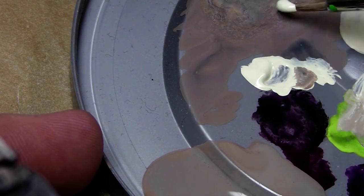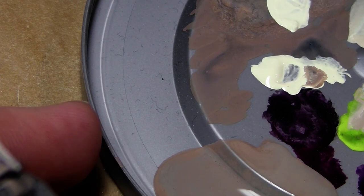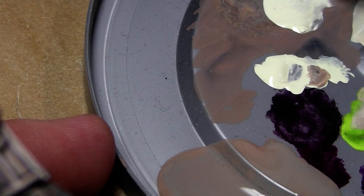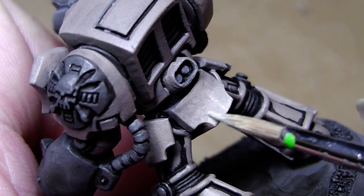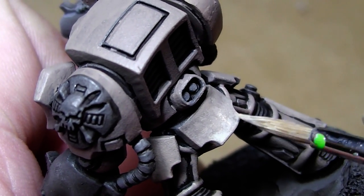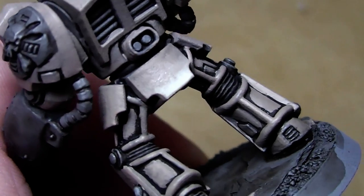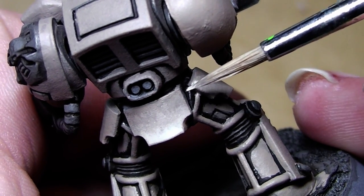Now we take almost pure bleached bone with just a little bit of the other color in there, watered down a little. With that color we highlight even more — like the lowest area here. We get a nice color transition from dark to bright.